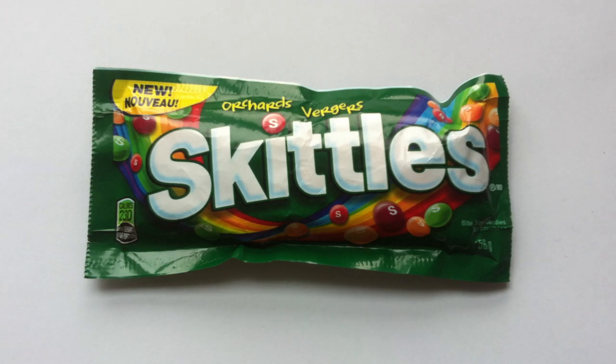Fresh picked from the Rainbow Orchard, brought right to you here on Walking the Candy Isle. Welcome for another amazing review of a brand new Skittles product. Hey guys, Jeff here, and I have Skittles Orchards here for review.